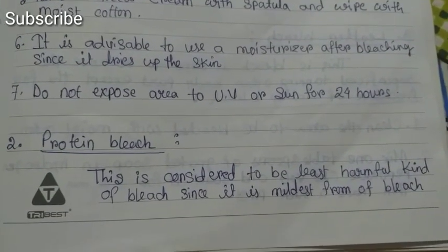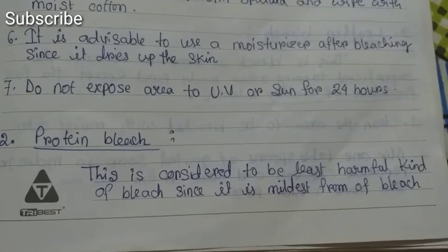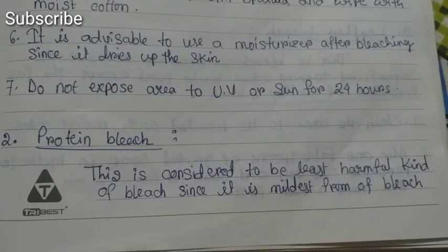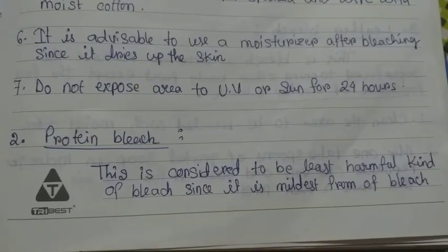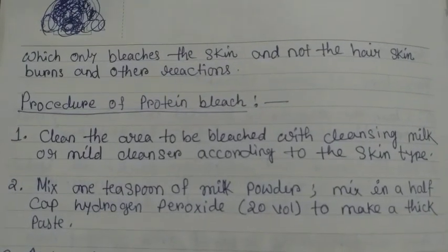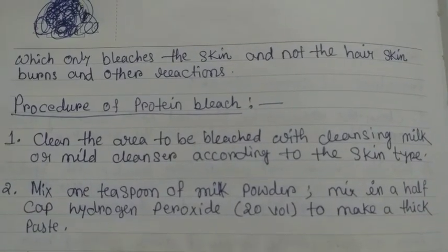Protein Bleach. This is considered to be the least harmful kind of bleach since it is the mildest form of bleach. It only bleaches the skin and not the hair; skin burns and other reactions are avoided.